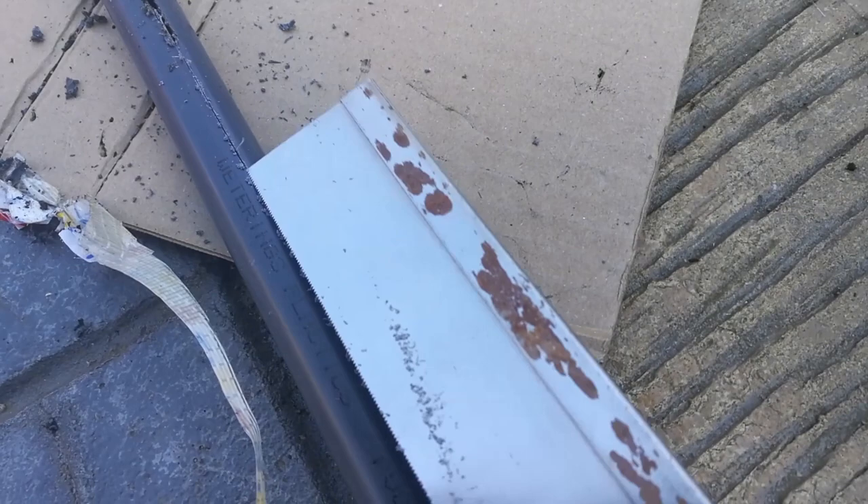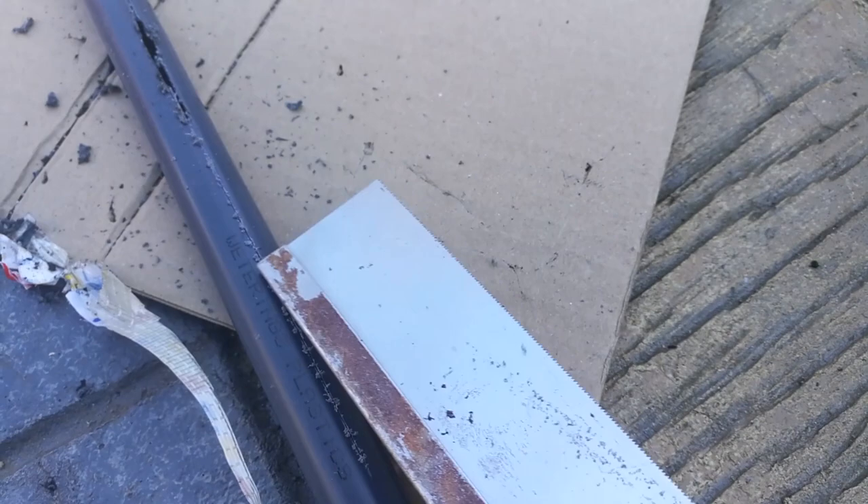The fumes from burning the plastic were pretty horrible, so I'm just using old elbow grease to cut it instead.